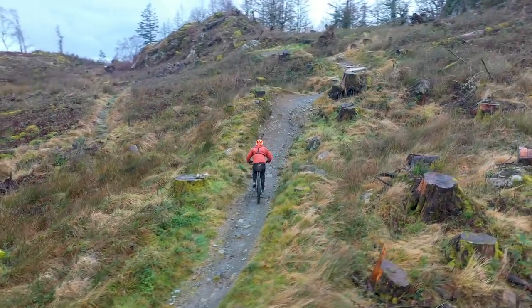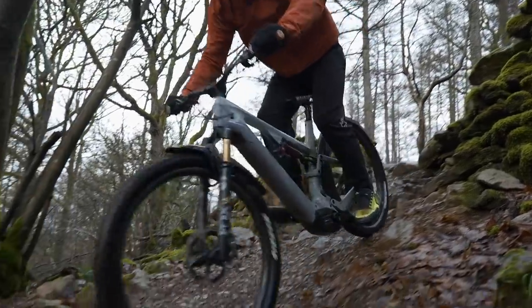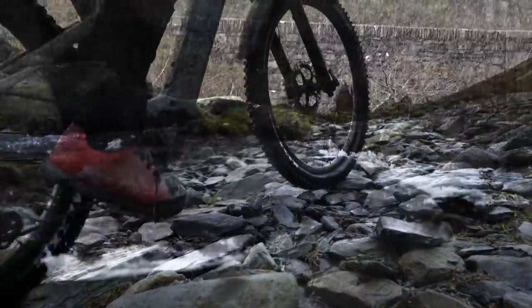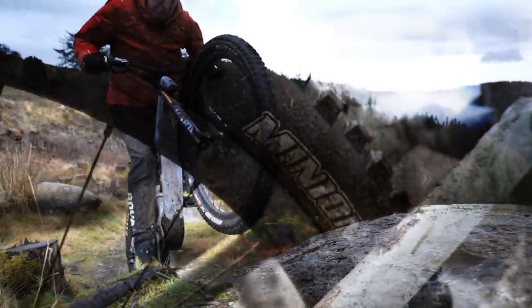The new Spectral is designed to go up as well as down. And of course, the tires are super important. It does not matter how much power or how good the angles are if you're not able to get the power down to the ground. Good tires are key for climbing.